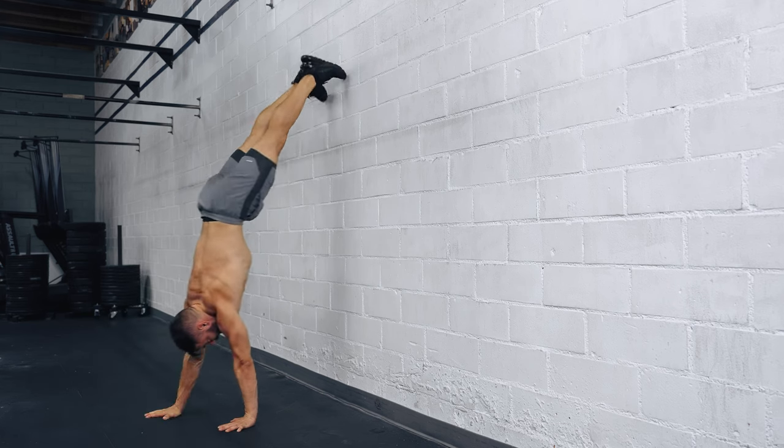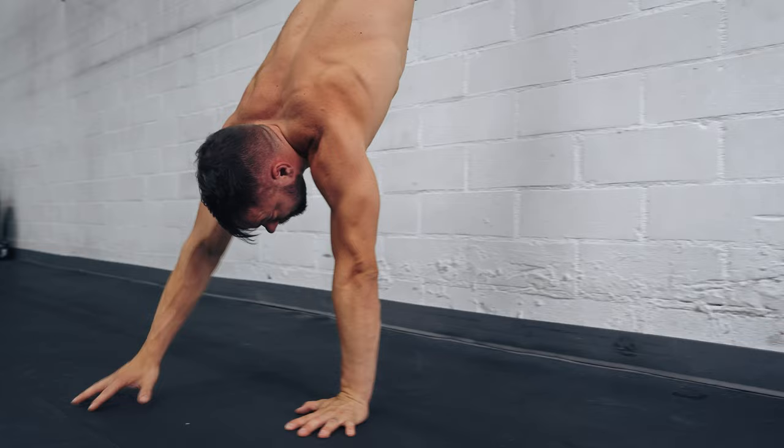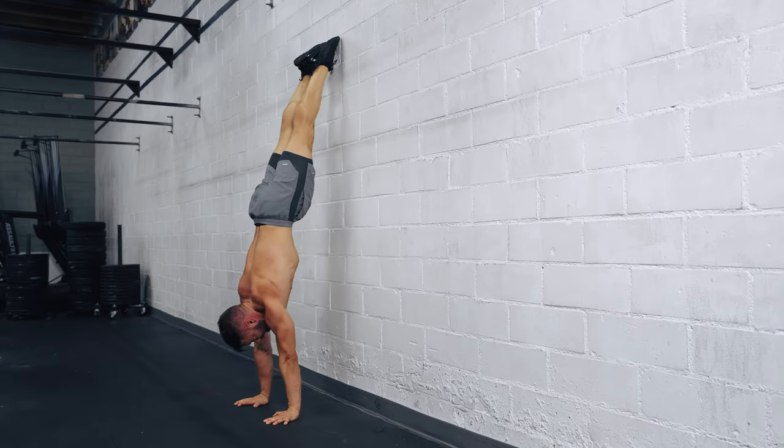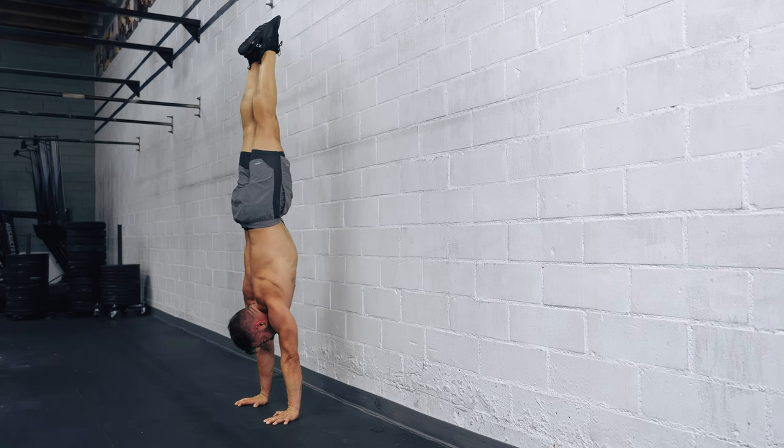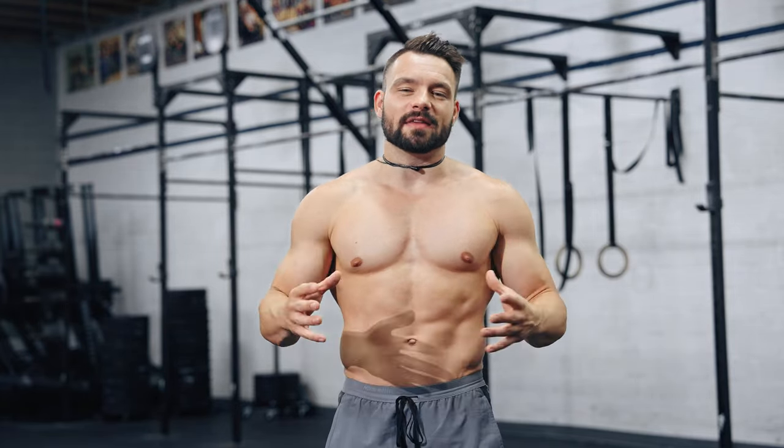No matter your current level, this workout is right for you. If you're just getting started training handstands at the wall, this workout will give you basic handstand strength and upside-down awareness. If you're ready to take your handstand off the wall and work on freestanding handstand, the alignment tips and advanced handstand strength will accelerate your journey. If you're ready to start working towards your one-arm handstand more seriously, today's workout is a mix of theory and training.